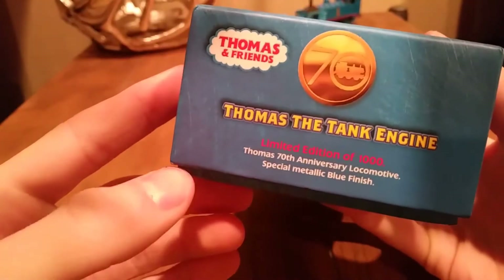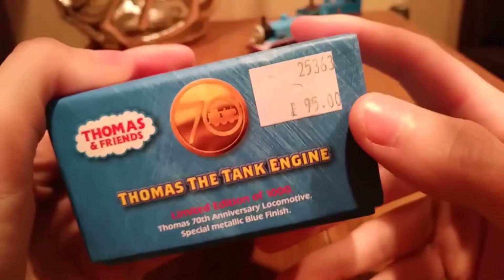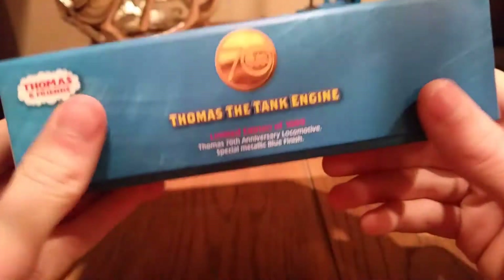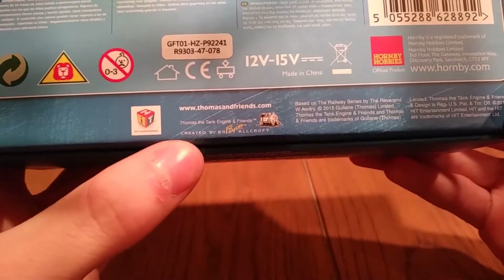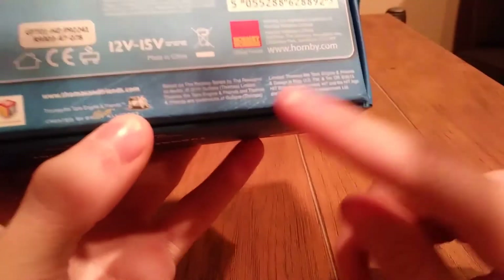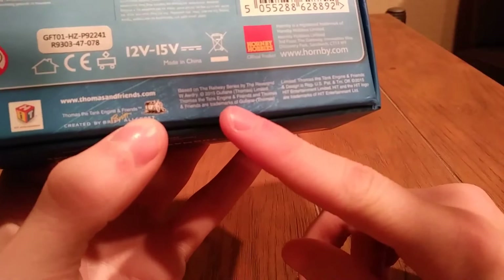Limited edition of 1000. It says the same thing on this side. It originally cost 95 pounds, which is — this really is a premium model once I get on to it. There's not very much going on the sides and not very much on the back either. You've got thomasandfriends.com, Thomas the Tank Engine created by Britt Allcroft. I'm glad they still have that on there. 2015, Gullane Thomas Limited, and all that other jazz — Hidden Entertainment — and hornby.com.